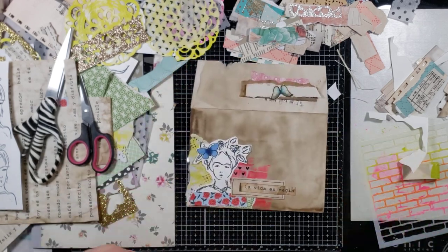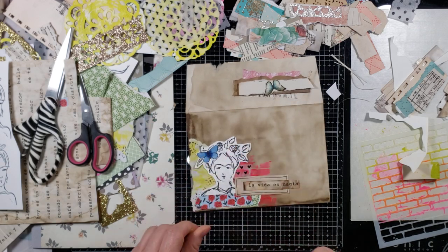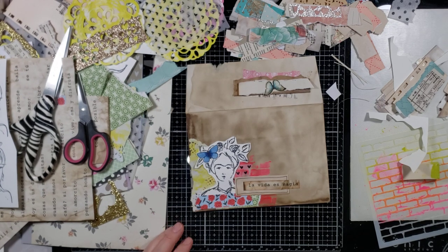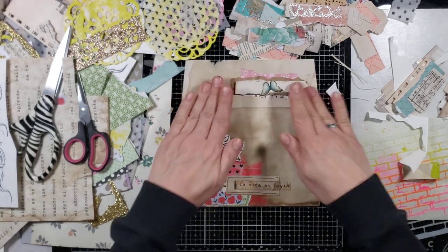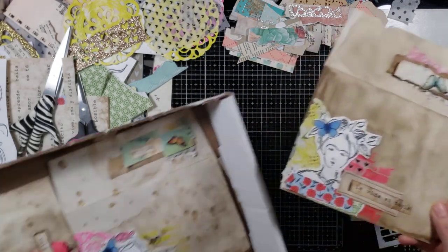What if I add a butterfly over the staple? Let's put a butterfly over the staple. I do want to add more to her hair but we're running out of time. I'm going to add some gold shine to her and then that'll be it.